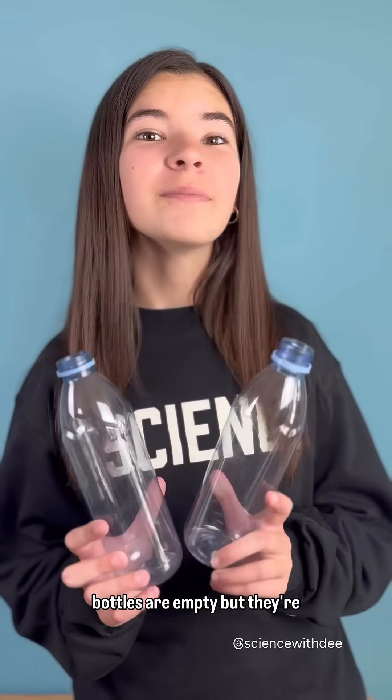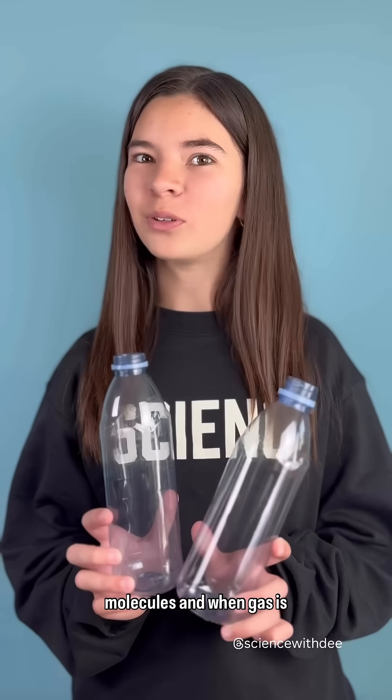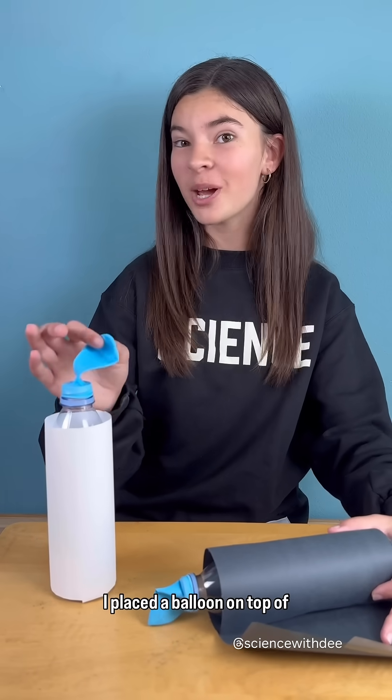Let's put it to the test. It may look like these bottles are empty, but they're actually full of gas molecules. And when gas is heated, it expands. I placed a balloon on top of each, wrapped one bottle in white paper and the other in black. Let's place them both outside in the sun.